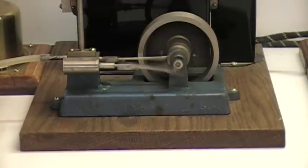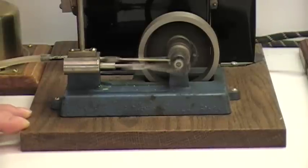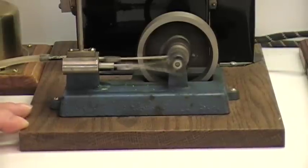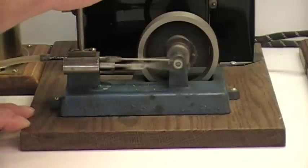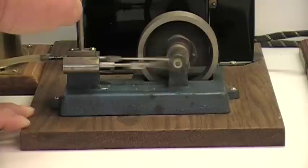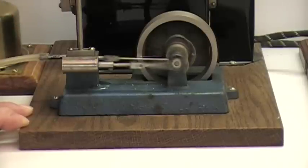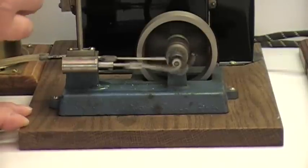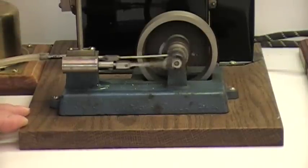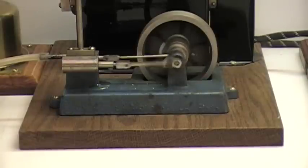Let's crank her up. I'm not anywhere near as old as that engine is, but I sure wish I ran as good as it does.